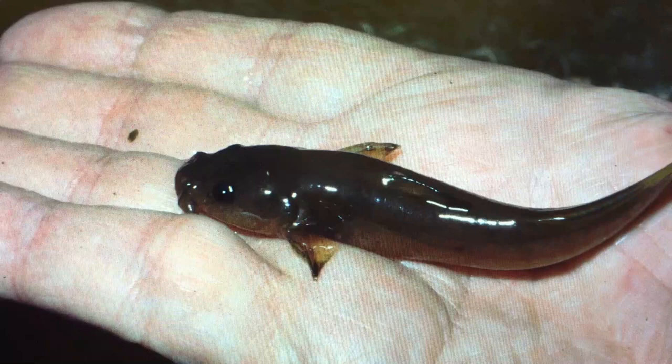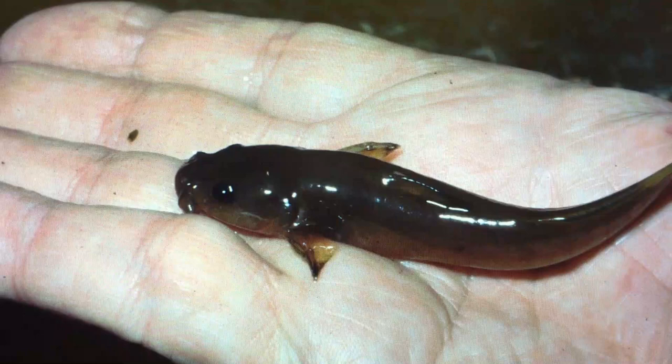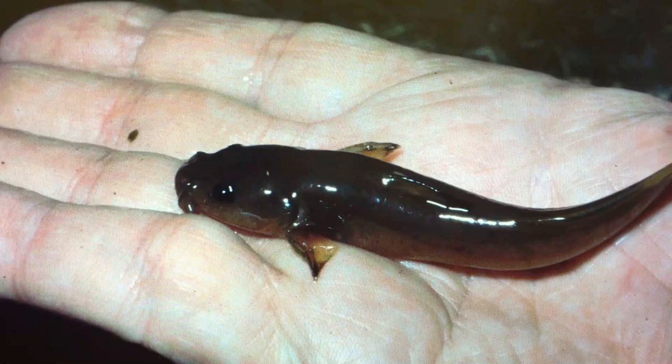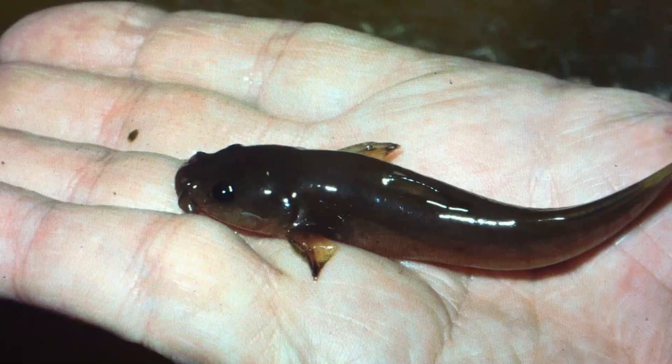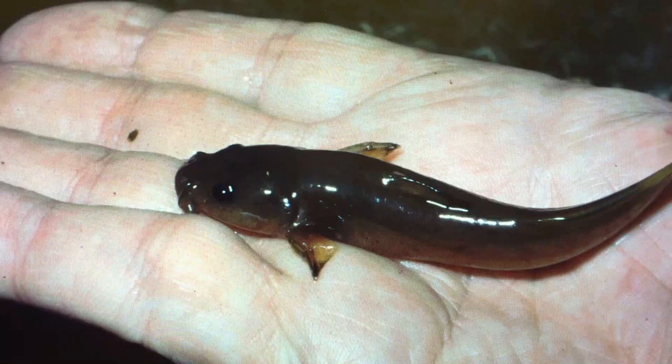We'd go to the North Fork of the Shenandoah River right here beside Edinburgh, and they'd be walking up through the riffles, especially in the tails of the pools, and they'd drag that seine about 50 feet. Then the two boys would pick that seine up, and I'd go over with the minna bucket, and we'd dump all the mad toms we were catching in that. This was the bait that the old-time fishermen always wanted to use to catch the biggest bass.